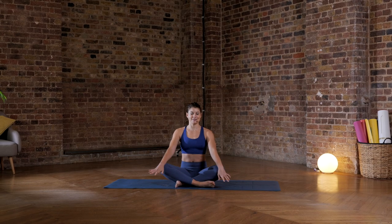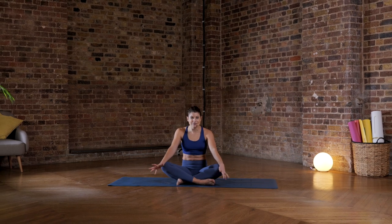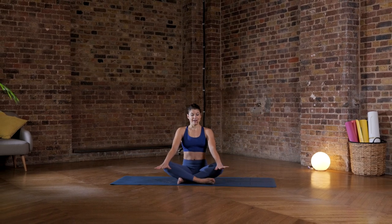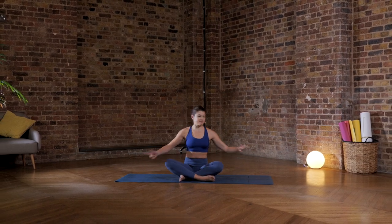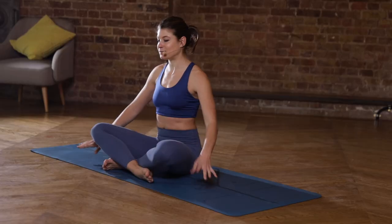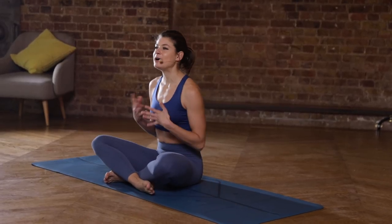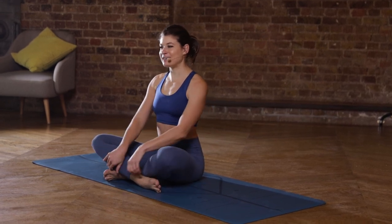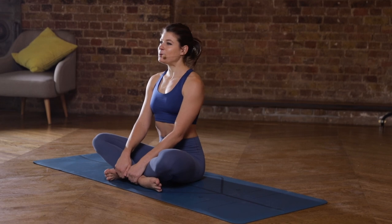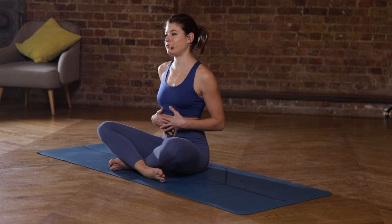Remember, above all else, that it's really important that you just have fun, enjoy yourself, and breathe. Just to let you know before we get moving that we are going to be facing both directions on our yoga mats and we're also going to be moving off of our yoga mats a little bit. So if you need to pause the video just to readjust yourself, then do so now. But if you're ready, we'll begin just sitting in a comfortable position where you can breathe fully.